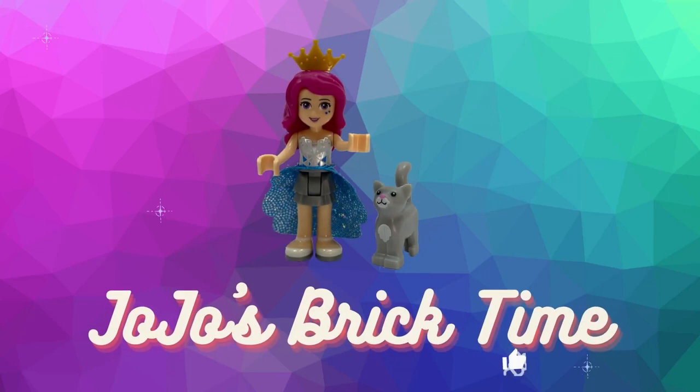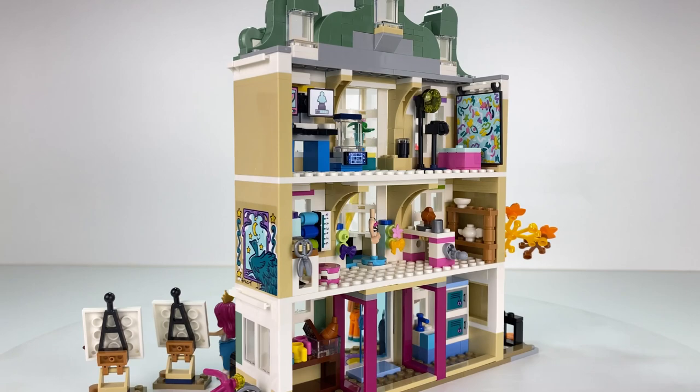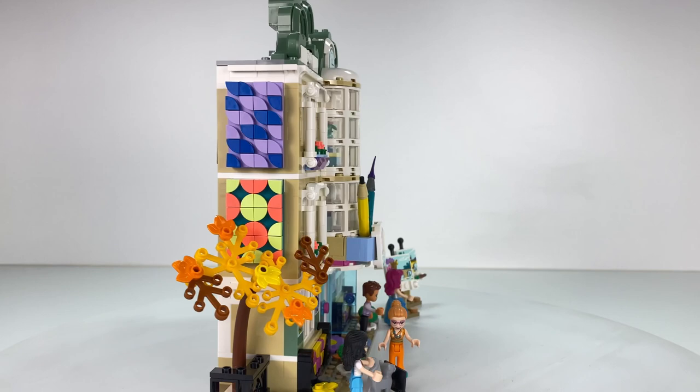Hello everyone and welcome to Jojo's Brick Time. This is the original Emma's Art School and I wanted to refresh your memory so you can remember how it looked like before. Beautiful the way it is - I love the look of it, but of course I had to rebuild it.